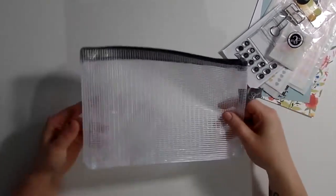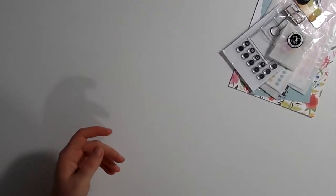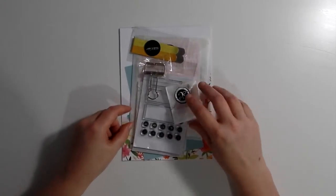So it comes in this nice pouch which I'm using for stickers and stuff, or you can put your planner stuff in here. And this is the kit.